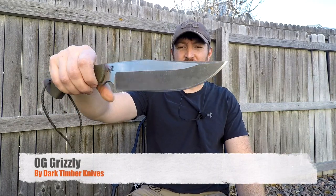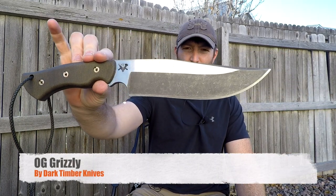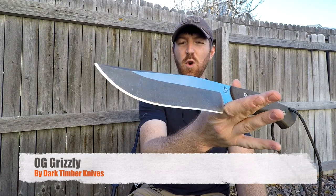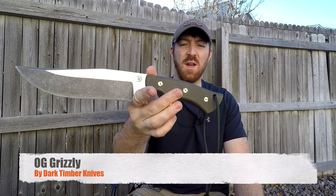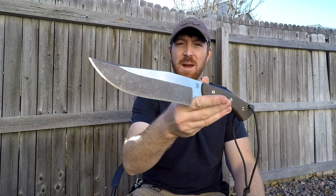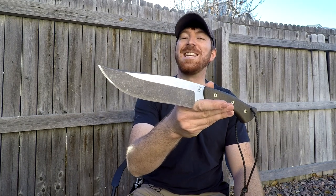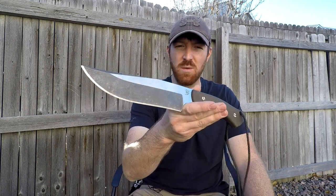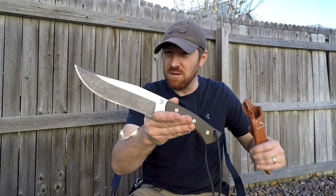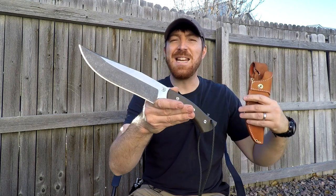Well, here we are with a preemptive strike for the Dark Timber original Grizzly. If you've been following the channel for a while, you've heard about the company Dark Timber Knives run by Peter Kohler. I've had the pleasure of calling him my friend and spending time with him out in the woods — a great person but also a great knife designer. He started out doing only customs, and you'd have to get on a waiting list for over a year.